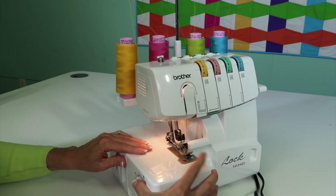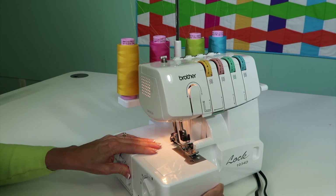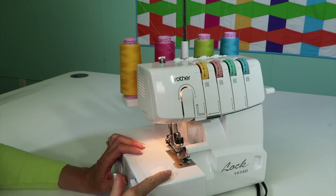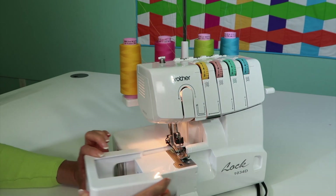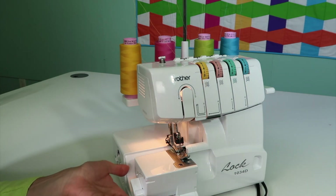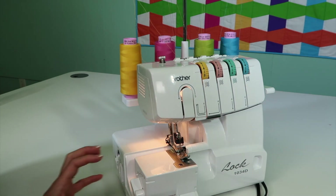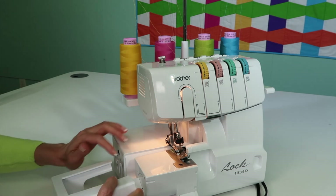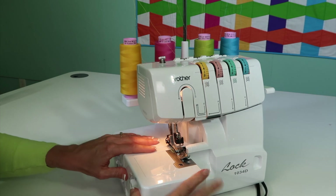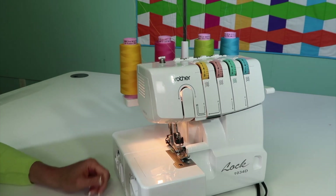You also have a free arm on this particular serger. To pull it off, you need to use a little pressure, lift up just a little bit, and it'll slide out. That way, if you have a sleeve or even a pant leg that you're serging, you can easily put that around it and slide it back on. Just make sure it's nice and flush once you push it back in.